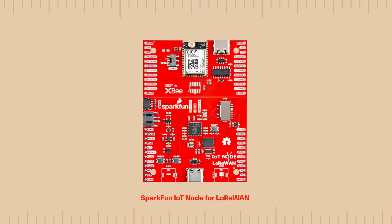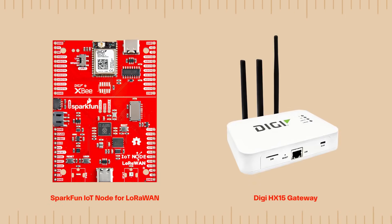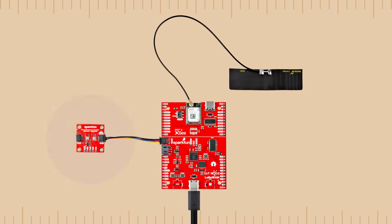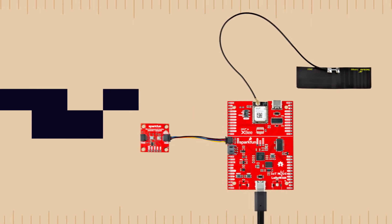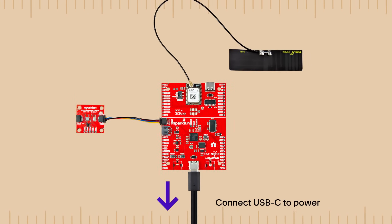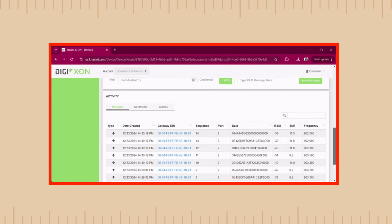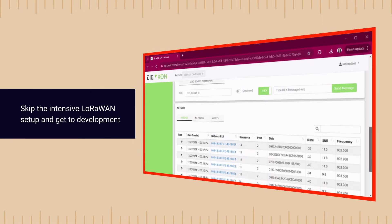The SparkFun IoT node for LoRaWAN board is pre-programmed so you can gather sensor data and post it to the cloud in minutes. Set up a Digi account and a Digi HX15 LoRaWAN gateway. Scan the code on the XBLR module to register the IoT node. Connect a Qwiic sensor and antenna to the board — it can automatically detect and log data from over 25 different SparkFun Qwiic sensors, and multiple sensors can be connected simultaneously. Connect the board to a USB-C power supply or your computer, and data will begin posting to the Digi Xeon cloud. This is a seamless process that avoids the typical LoRaWAN setup experience, which is generally configuration-intensive and convoluted, getting in the way of actual proof-of-concept and development work.